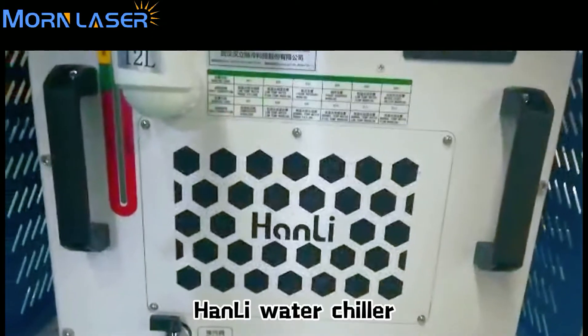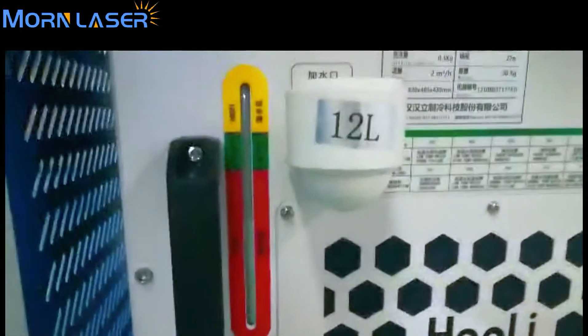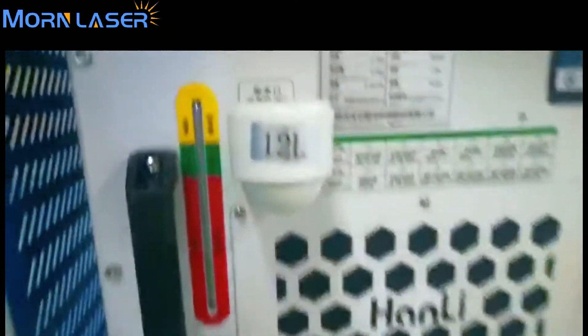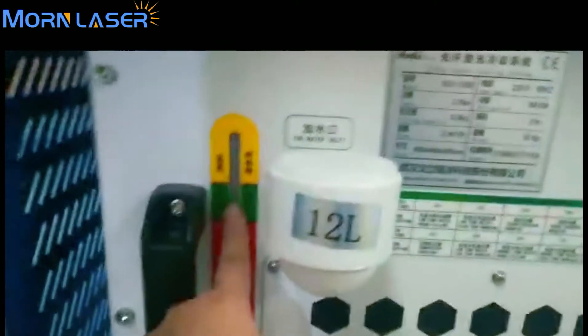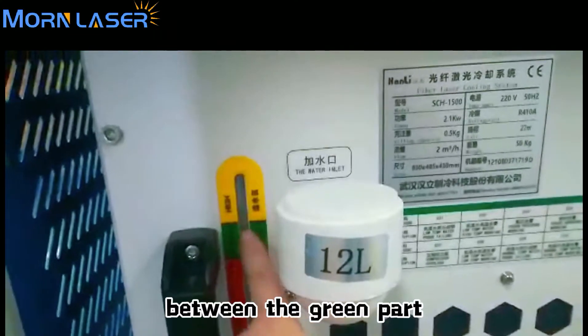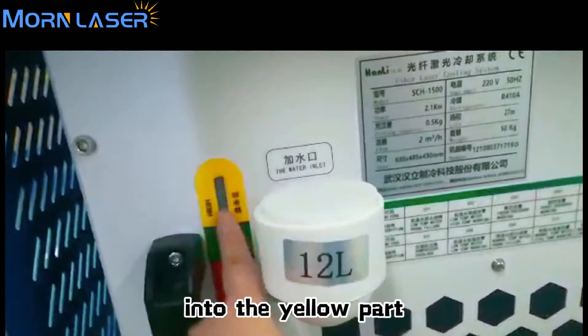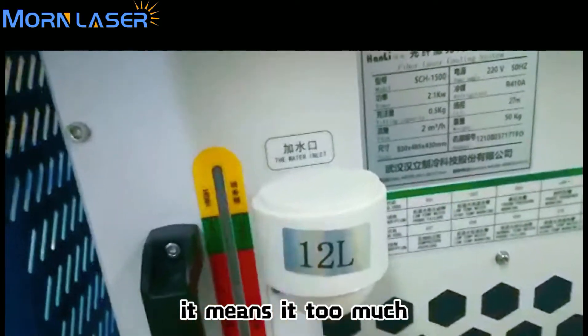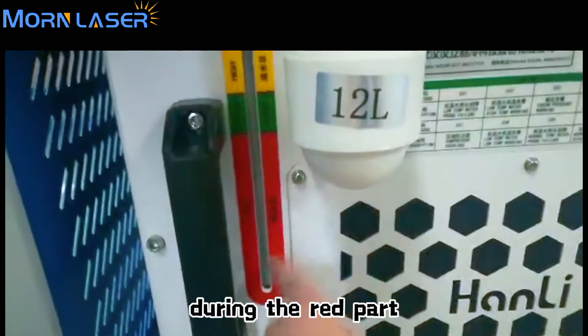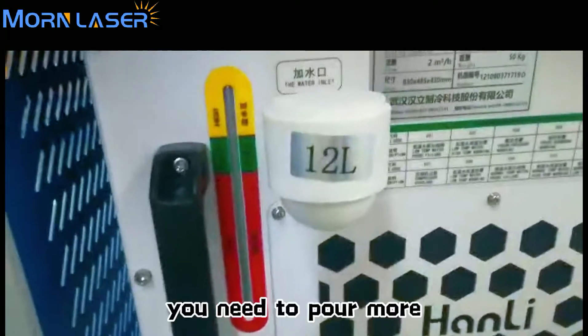Below the laser source is a water chiller. You can see the brand is Han Lee. When you put water in, make sure the water level is between the green part. If the water reaches the yellow part, it means it's too much. If it's in the red part, it means it's too little — you need to add more.